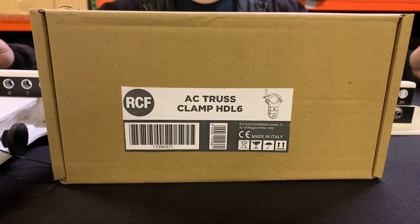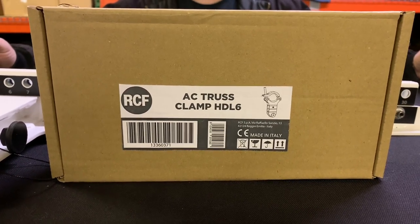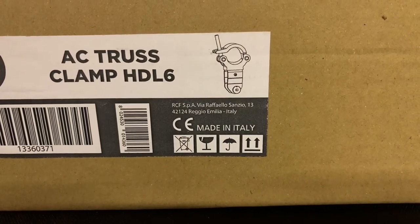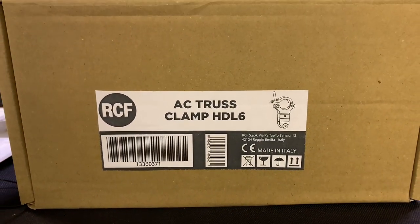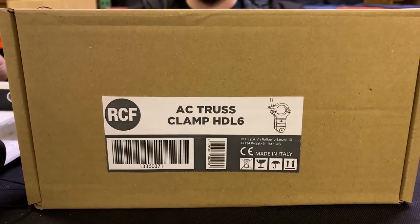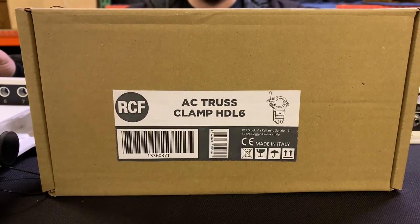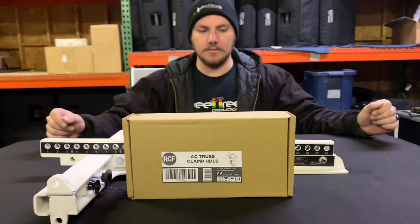Today we're going to be showing you guys the AC Truss Clamp HDL6 — it's an adapter that lets you attach to truss to make life a little bit easier. A lot of people have asked us why the accessory pricing is so high, and you can see everything is made in Italy. This stuff is engineered very well, welded, machine spec, and incredibly built. The liability is on RCF if anything were to happen, so you're truly paying for quality.